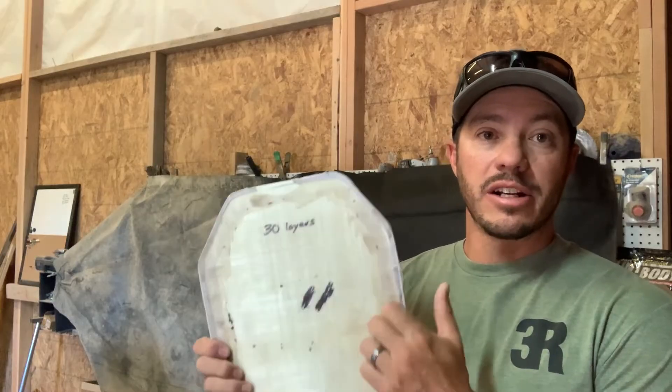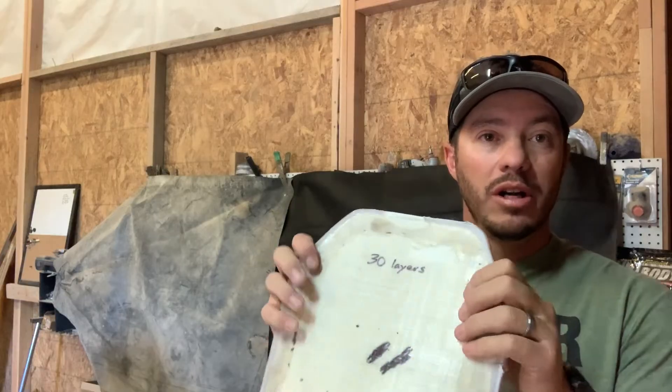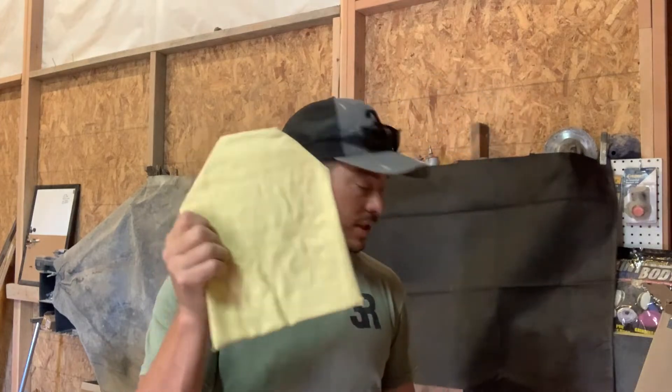The next test we're going to do is 30 layers that have been pressed and heated, so it's much harder and more rigid. I've also already put together some Kevlar — soft and hard body armor — that I'm going to test in the next video. Thanks for watching, like and subscribe, and we'll keep going with all this material testing.